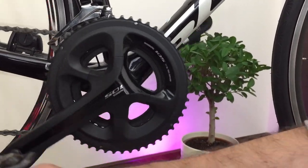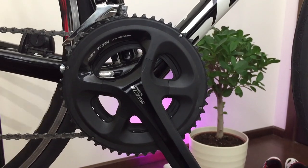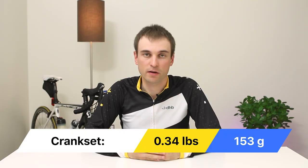I like the aesthetics of the road bike. My bike was using a Shimano RS500 crankset, and from the first day I knew I would change it to a 105 crankset. The original crankset weight was 153 grams heavier.